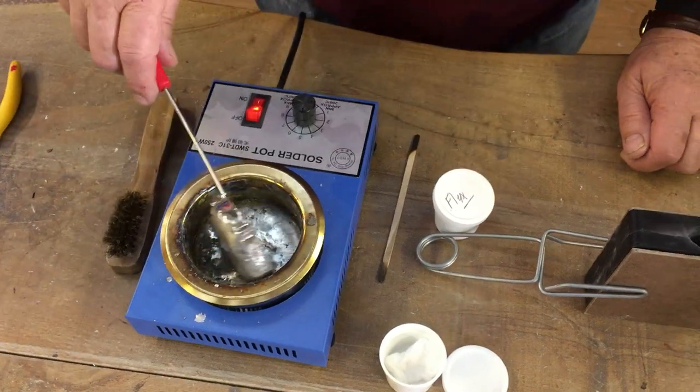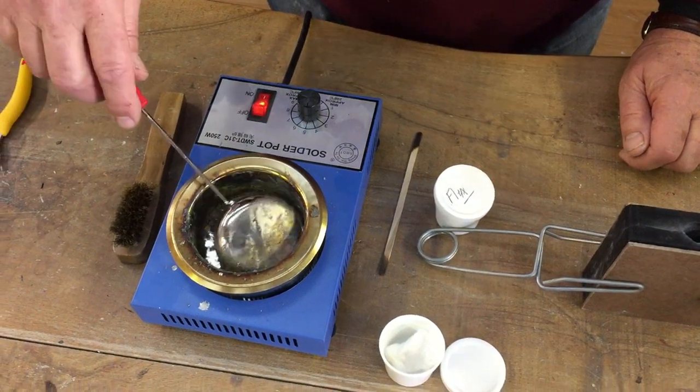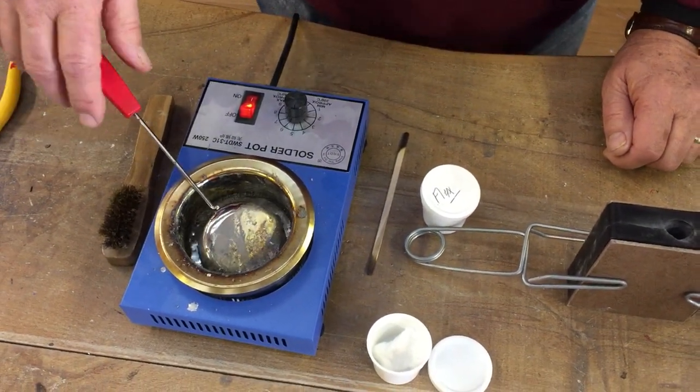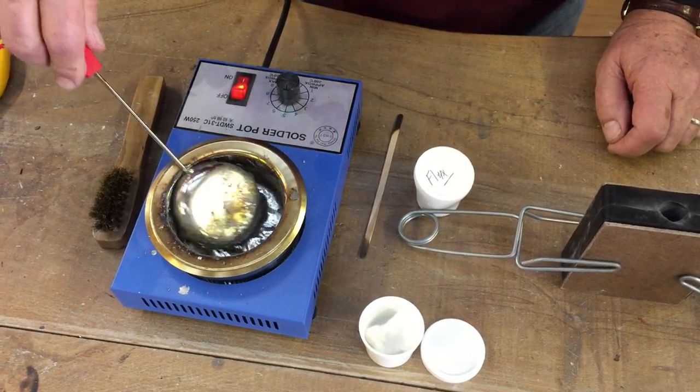Next we need to heat up the ladle before we pour the metal into the mold, or the ladle will pre-cool the metal. Leave the ladle in the liquid metal in the pot so that it is always warm when you need to use it.